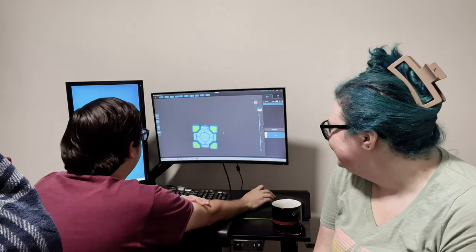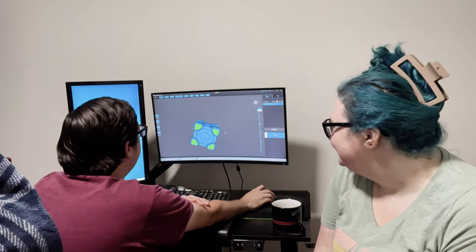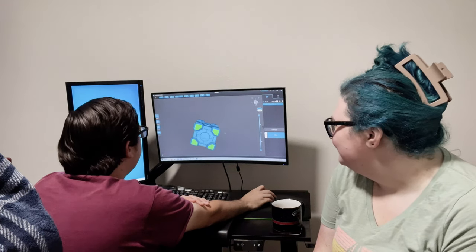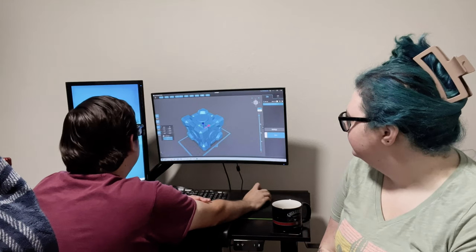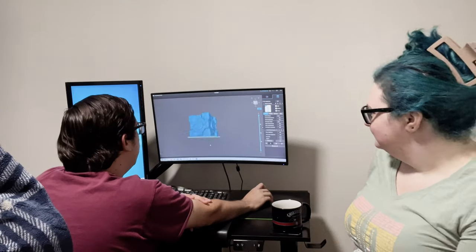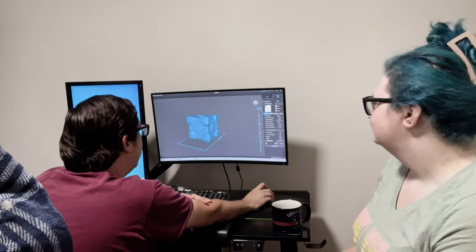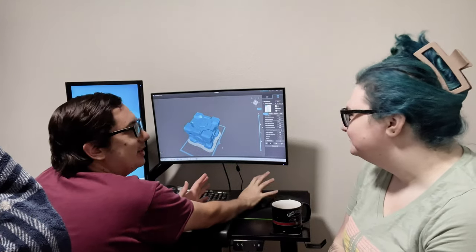So typically for a shape like this, where it's a pretty basic shape, you don't need to add supports. I might want to add them anyway, just because that might make it easier to get off the platform. By default, it added this little bottom platform thing with a little bit of a beveled edge, which makes it easier to get unstuck and make sure you don't damage the actual print.